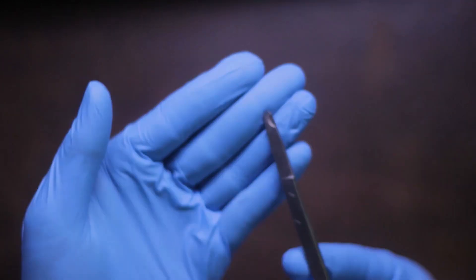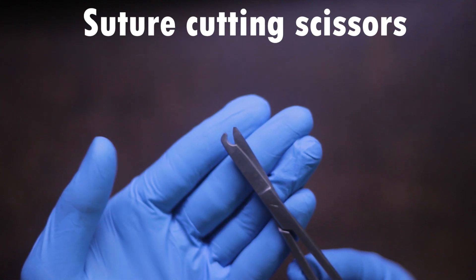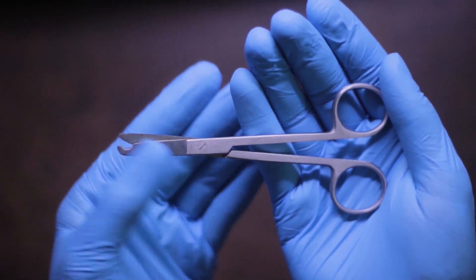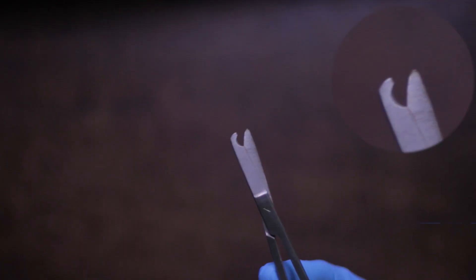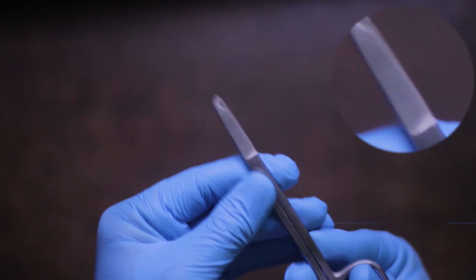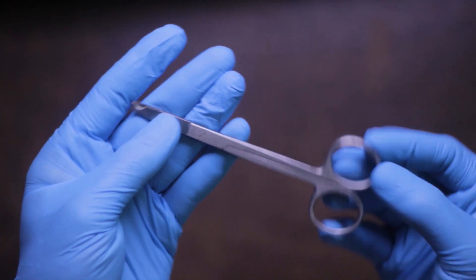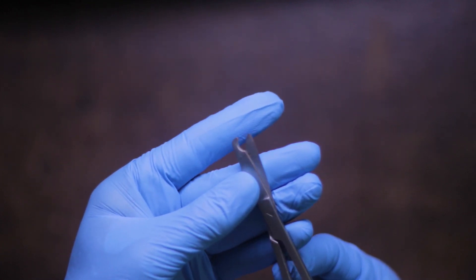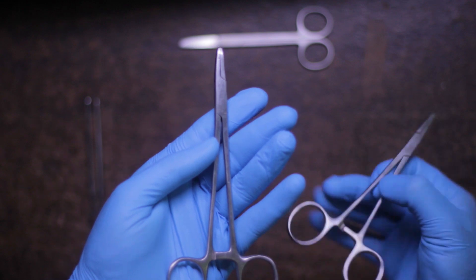Moving on, the next thing you will need is a pair of scissors to cut the suture thread. These scissors are not regular scissors — they are special suture cutting scissors. They have a hook at the end for the suture thread to lock in place so you can cut it much more easily, which really helps when working in a small environment such as the oral cavity.